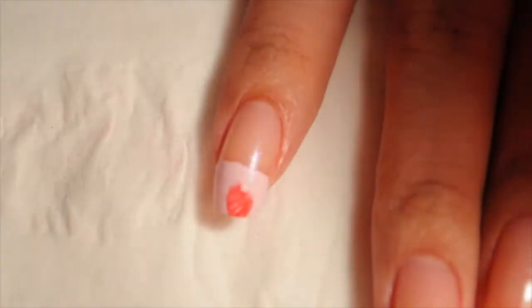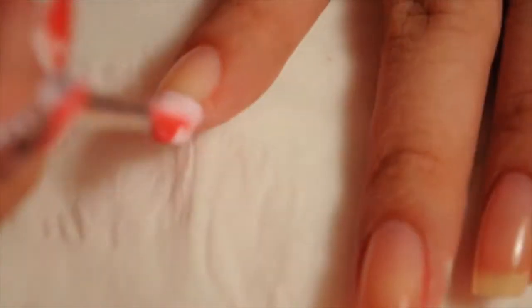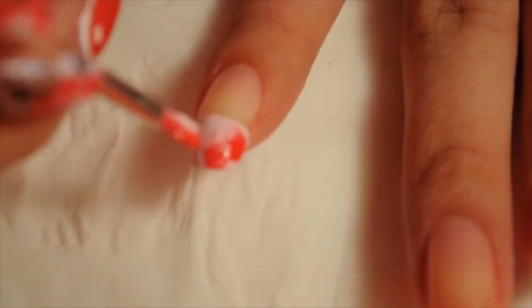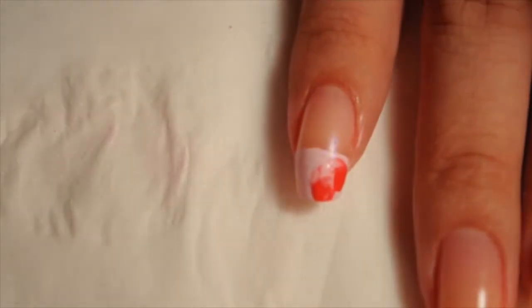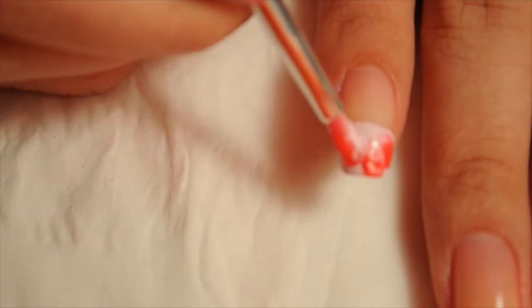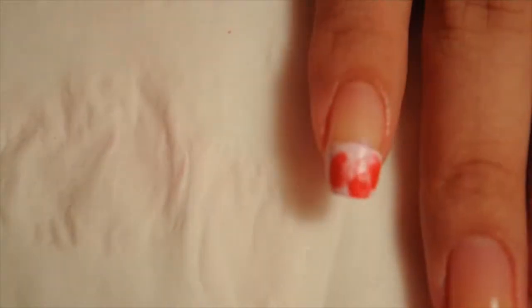It's not really one stroke but it uses that same technique. This is going to be five petals, and I'm drawing it in whatever corner of my nail I want, so every nail is going to be different. I'll draw the petals and then detail the flower to make it look better.